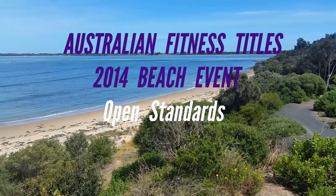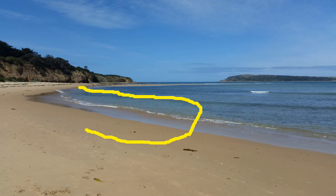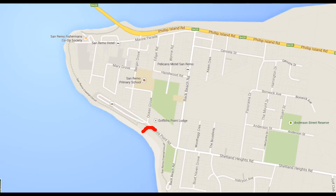The open athletes will begin on San Remo Back Beach. Competitors will swim 50 meters in the shallow water across the beach, then run back down the sand to where the starting line was and repeat that until 150 meters in the water is accumulated. They'll then be allowed to put their shoes on and continue their run back down to the box.